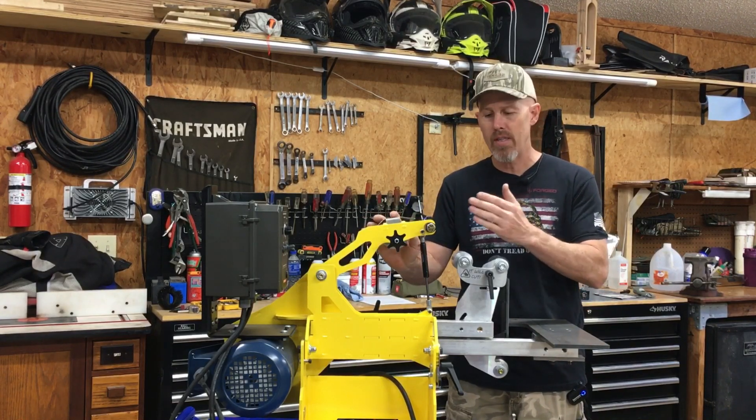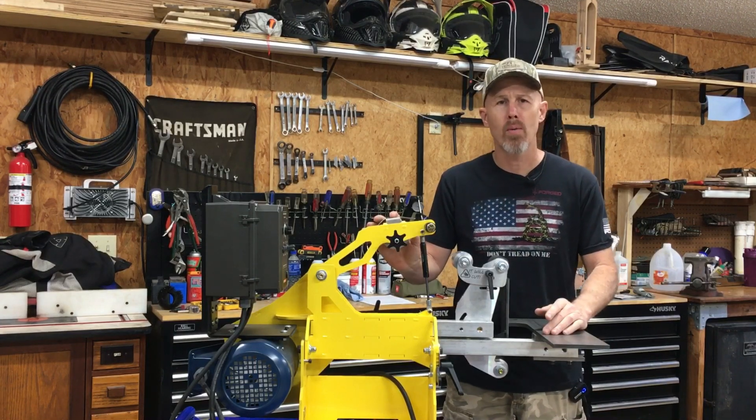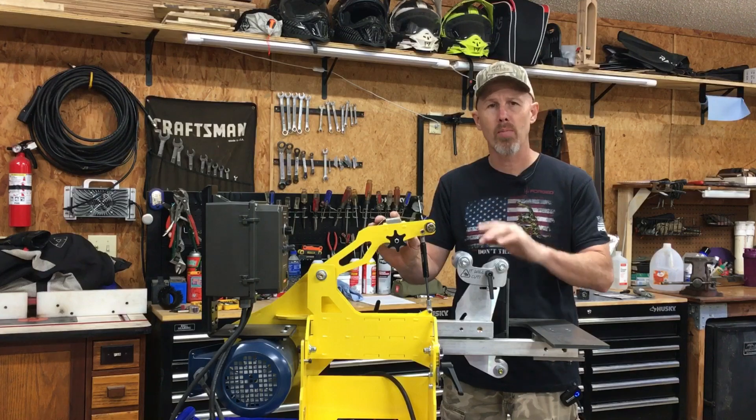In today's video I want to go over an accessory that I built for this grinder that I think will help you when it comes to sharpening your knives, if you have a 2x72 grinder that you're able to run in reverse.